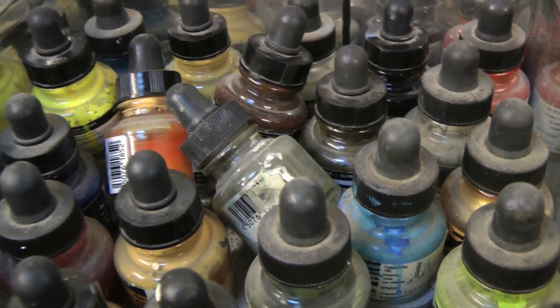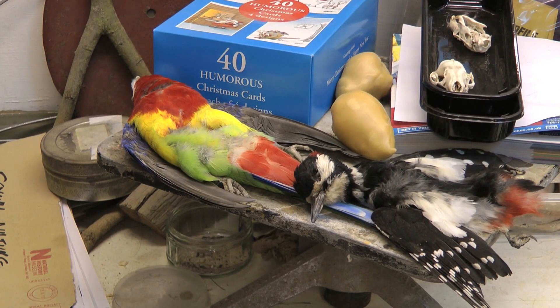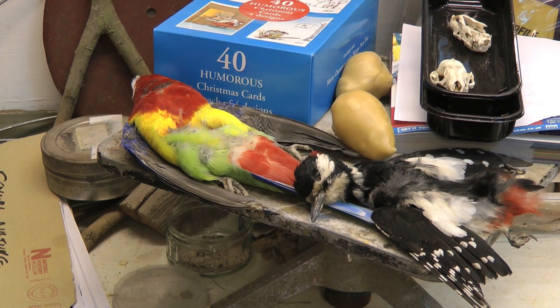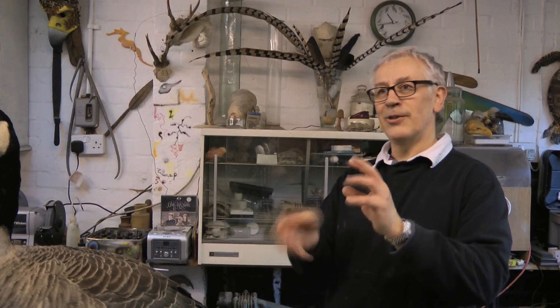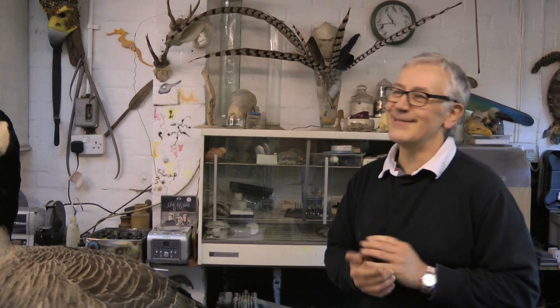I was about 12. I used to be mad on drawing and painting — anything, really. And I picked up a dead bird on the way home from school. I was quite fascinated that you could open its wings and look at the parts that you couldn't normally see on a bird. So I took it home, positioned it, and drew it in various poses. Then after about a week it began to smell, so my mum told me to get rid of it.